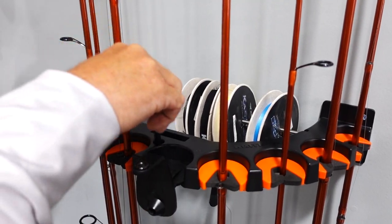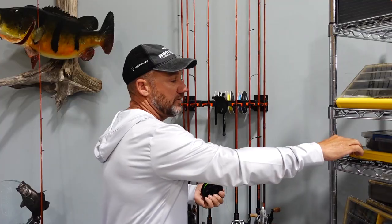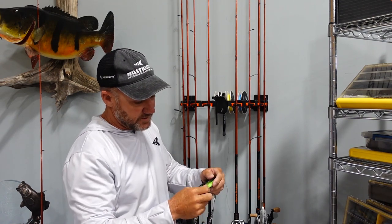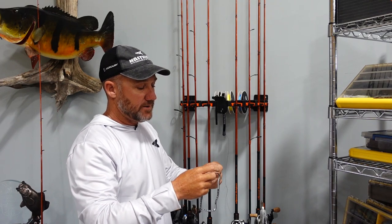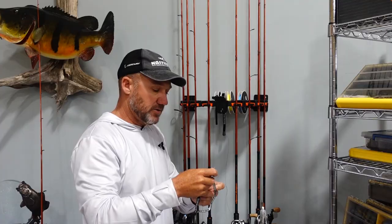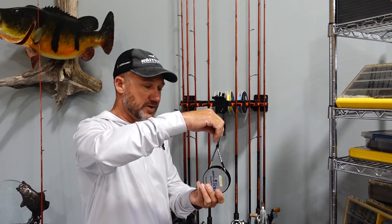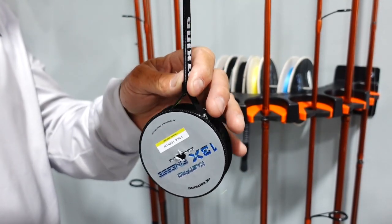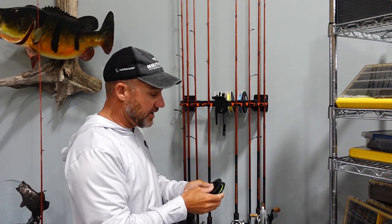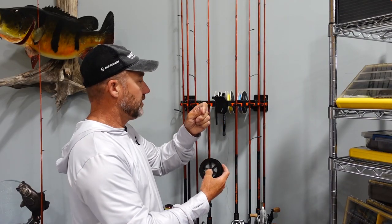Now we're going to do 13X finesse braid. Here's another cool feature — we've got this line boss that we put on our spool, and this is what creates the tension. We take the braid and run it through the little grommet from the white side, the inside out. Then we hold this from the bottom and you can see this little keeper — pull that tight to create tension on the spool. Now the line is good and tight, but the big key is we want to make sure the line is coming off the left side of the spool so we don't get line twist on our spinning rod.